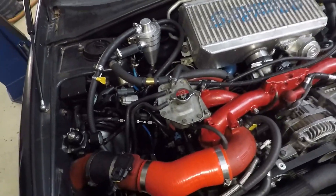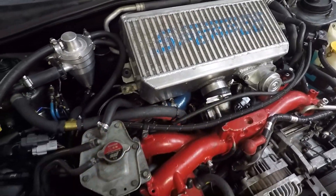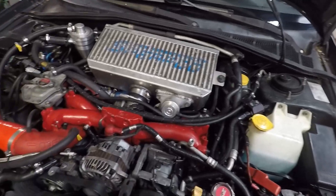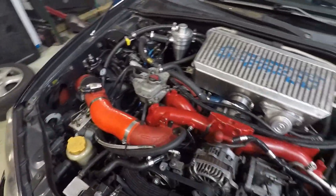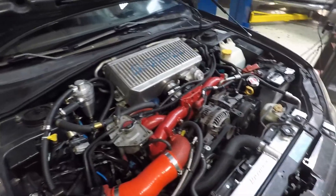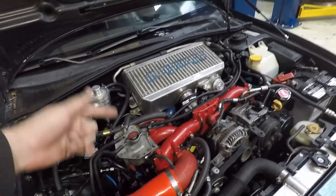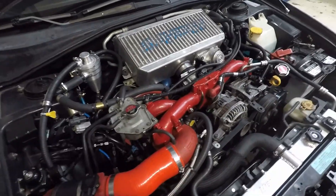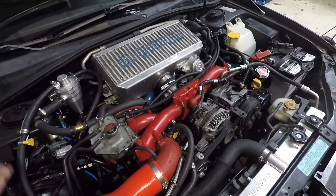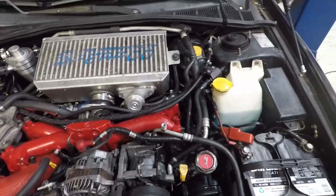We got the intercooler on — you can see the blow-off valves are bolted on, all the clamps are tight, and the intercooler is bolted up onto the support bracket. We tried to crank the engine with the fuel pump relay disabled to build oil pressure before first startup, but we're having starter issues. Pretty sure the starter motor has seized up from sitting so long, so we need to order a new one.